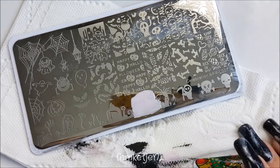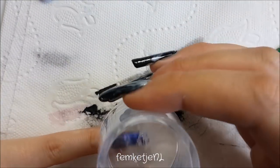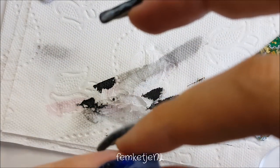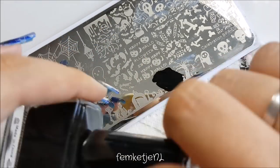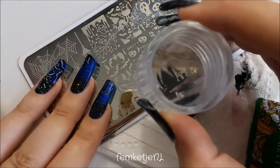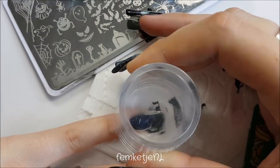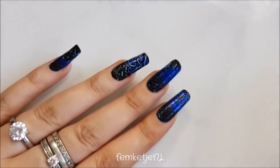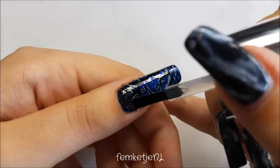For the pinky, I went with a scary haunted house image, but looking back my pinky nail is the smallest and narrowest, so I should have chosen a smaller design — we're all learning here! This is one of my first Halloween designs with this image plate. By the way, I got this image plate from AliExpress for about one euro or one euro twenty. Just search 'Halloween image stamping plate' on AliExpress and you'll find some really cool ones.